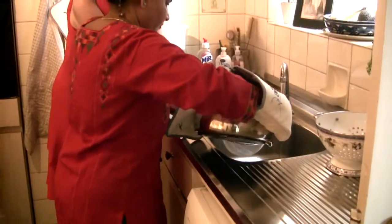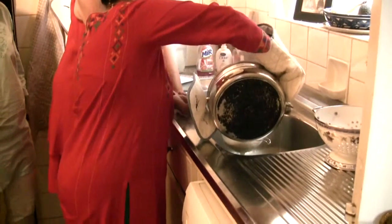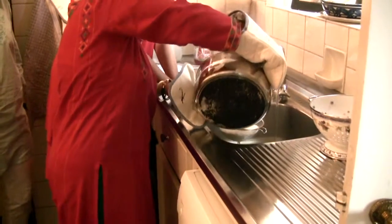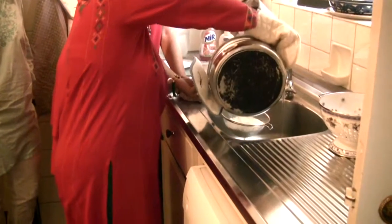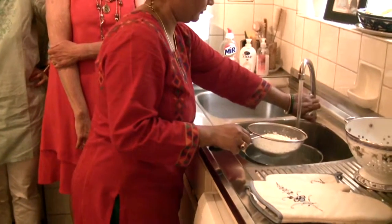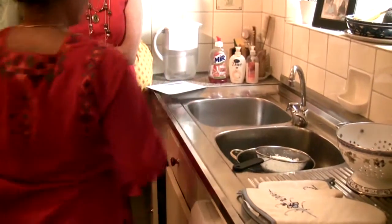Once the milk curdles, pour out the contents of the pan into a fine sieve. Add some cold water on top to cool it down, then leave it to stand over cold water. While the curdled milk dries out, finish cutting the marrow.